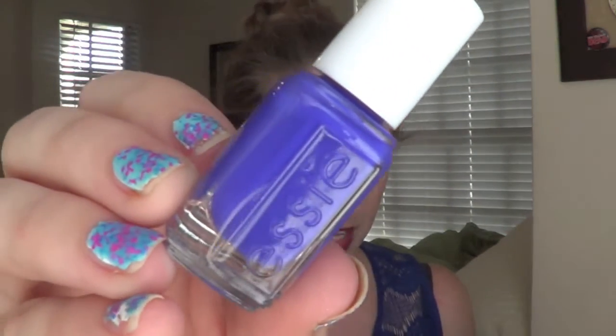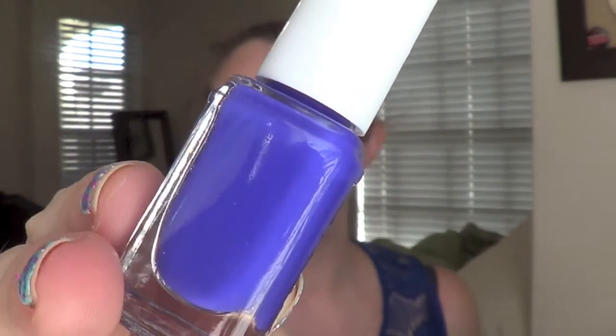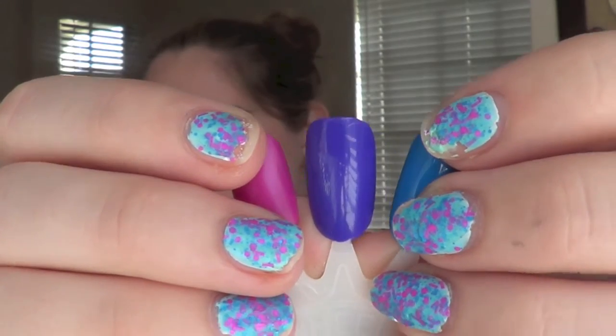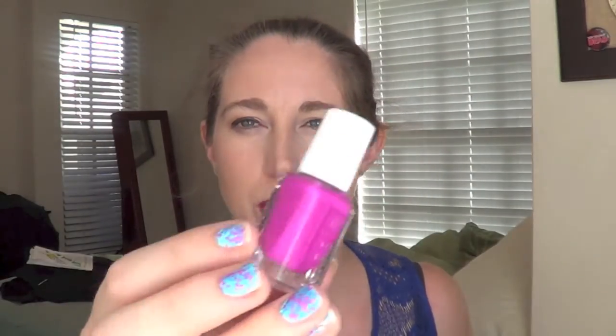The next one is the only one that was a two-coat formula — the rest were all one coats. This one is kind of a blue-purple and it is called All Access Pass. It's just a really pretty vibrant color. The first coat was a little streaky but it went fine on the second coat and was still quite a smooth formula — a really pretty blurple kind of color.